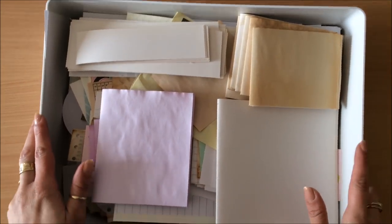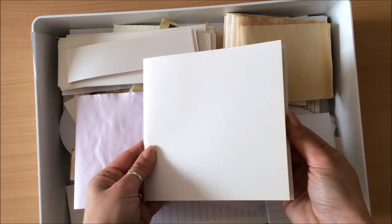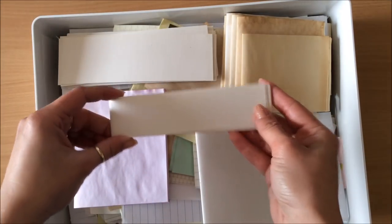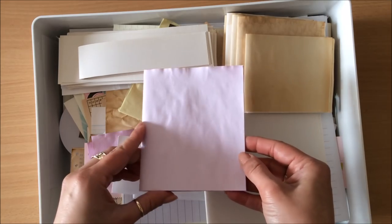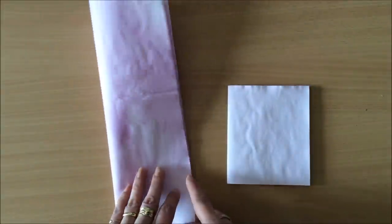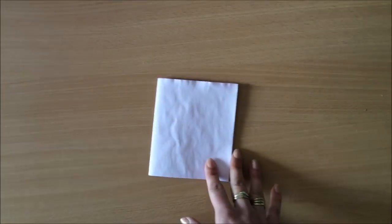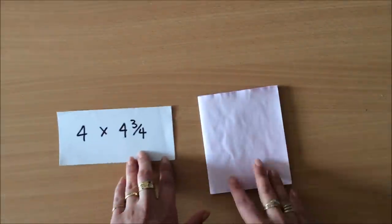So this is my box of remnants where I throw in leftovers from previous projects. Depending on the size of the journal I was making, I might have cutoffs like this, and I keep all of it — even these little pieces. I'm going to use this leftover today. The sizes really don't matter, but this is a leftover from when I was making some type of traveler's notebook.